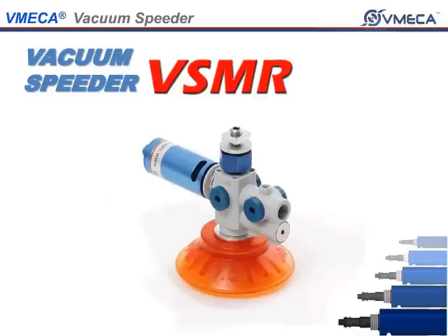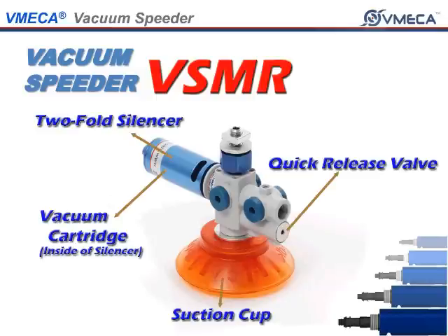The Vacuum Speeder consists of a multi-stage vacuum cartridge, two-fold silencer, suction cup, and a quick release valve integrated in the VSMR.